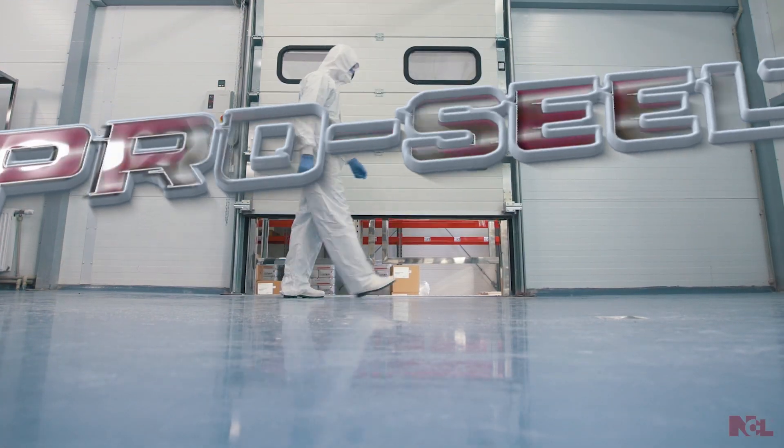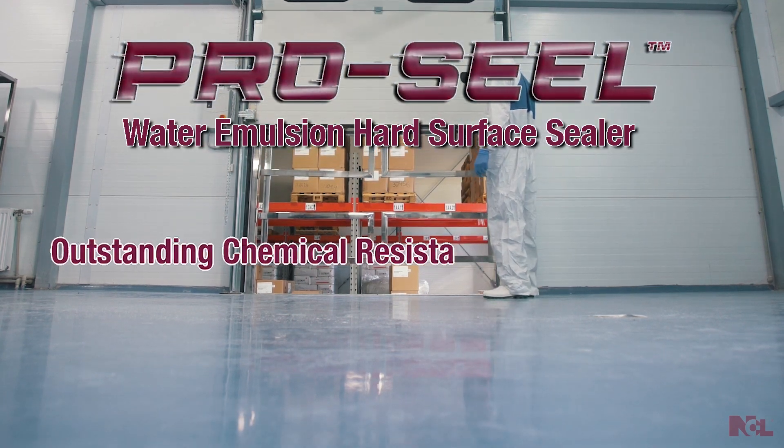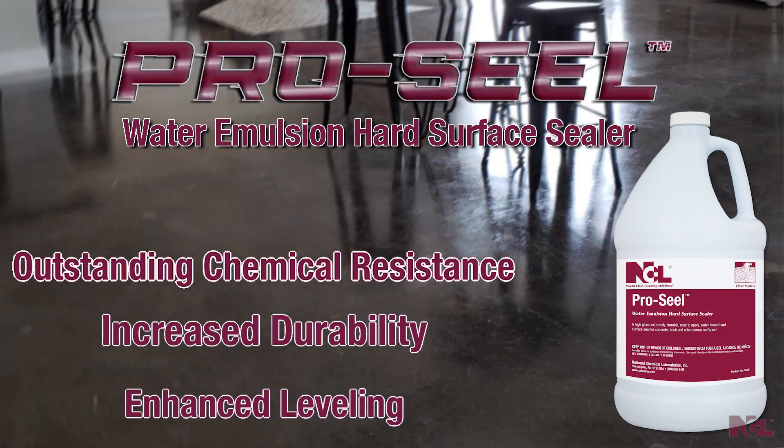For the very best results on concrete surfaces, ProSeal Water Emulsion Hard Surface Sealer produces outstanding chemical resistance, increased durability, and enhanced leveling.